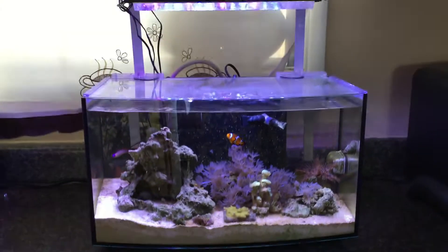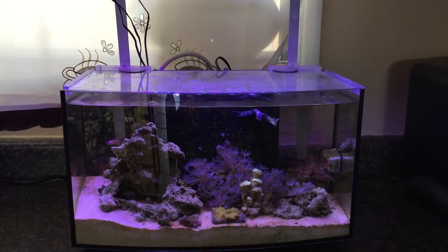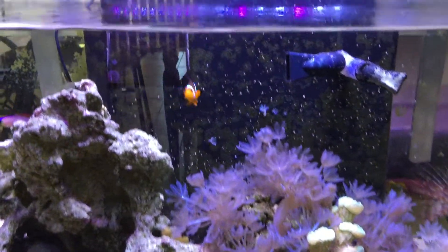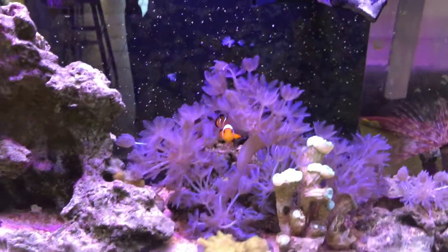All right, this is my Nano Reef. I have three of the Ecozotic Panorama Pros on here. You can see all the color and it's really vibrant.